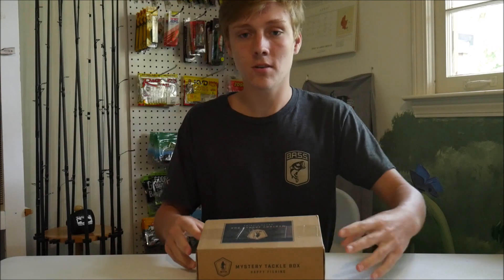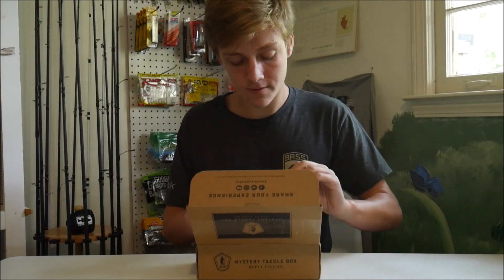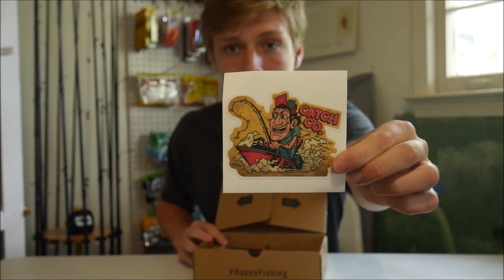This one shipped basically as soon as the month started. First off, we have a little Keshko sticker here. It's kind of cool — little guy in a boat right there.